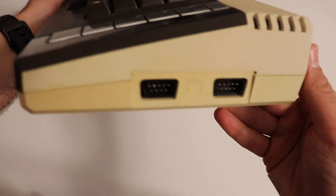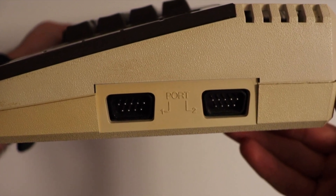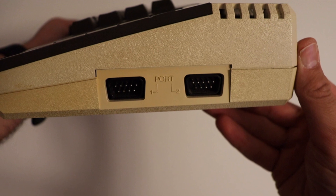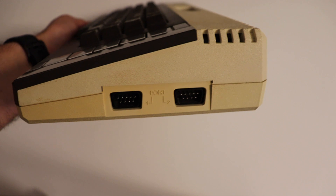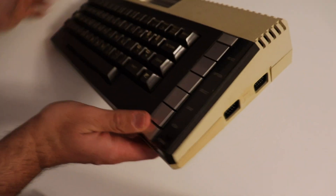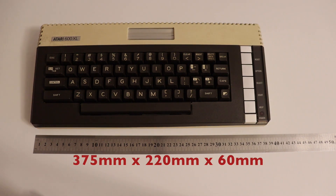On the right side of the Atari 600XL there are connectors for attaching joysticks, officially known as Controller Port 1 and Controller Port 2. Both ports are identical, using the nine-pin D-sub connector, which allows you to connect two joysticks for multiplayer. Earlier Atari models like the 400 and 800 featured four ports; however, for the XL series such as the 600XL and 800XL the ports were reduced to only two.